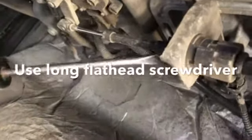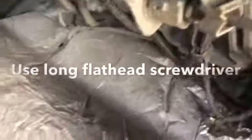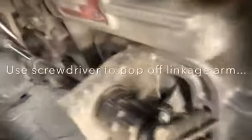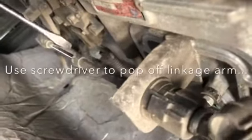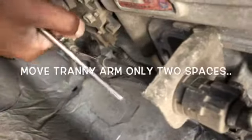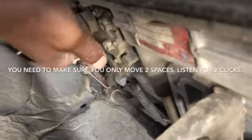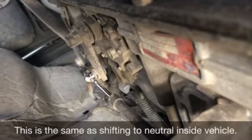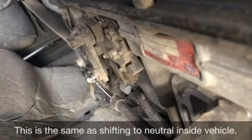You want to get your flat head, put it in there, pop it out, and then move this two spaces. You can always double check just by clicking it back and forth two spaces. All right, you can pick it up and roll it forward.